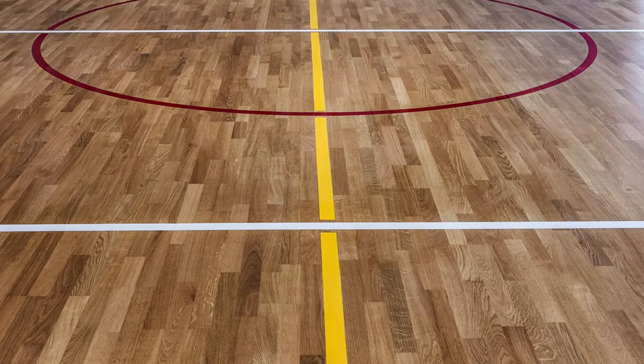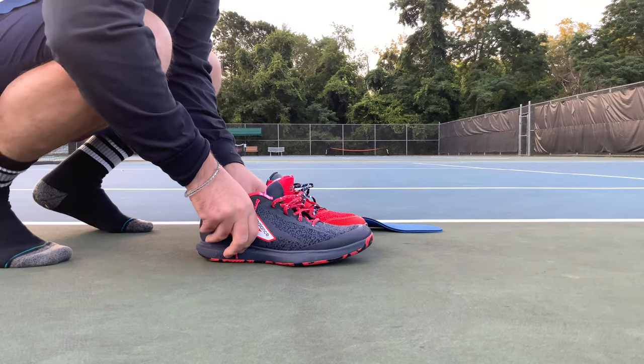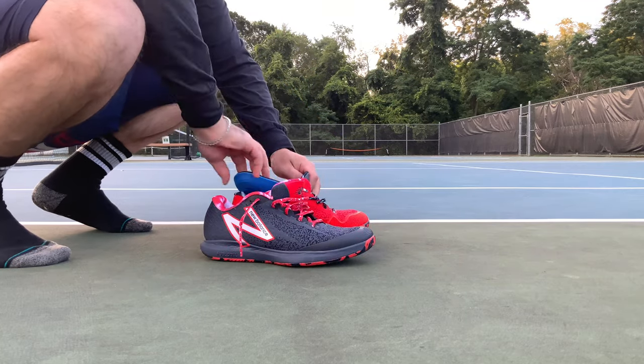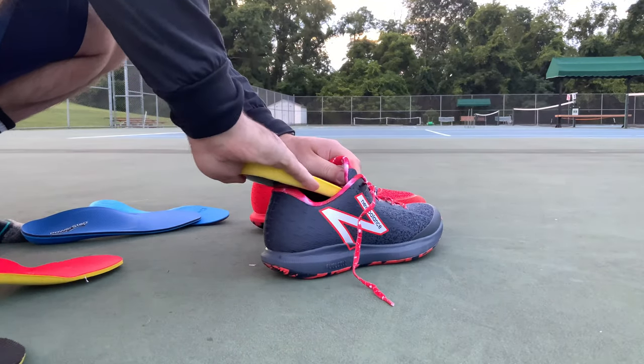I'm going to start off with my standard suicide test, because if you're playing tennis, basketball, pickleball, or paddle on a court, you're running side to side just as much as you are up and down. For this test, I'm using the New Balance 996, a pretty stripped-down tennis court shoe with no bells and whistles, so it'll really accentuate anything the orthotics do to the shoe.